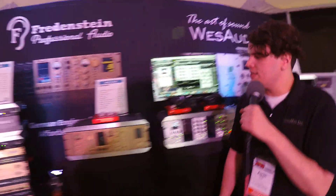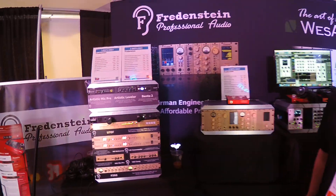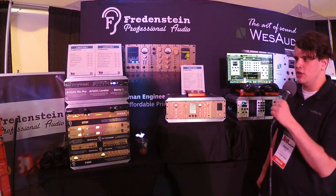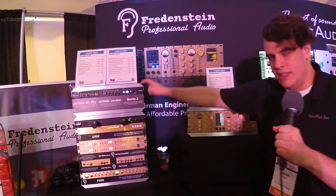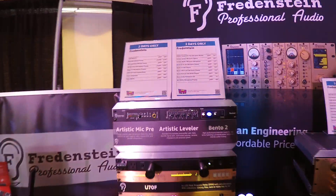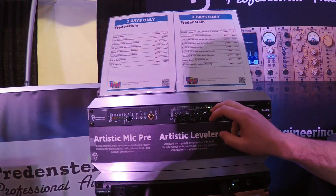Coming over here to Fredenstein — they also develop 500-series modules, based out of Taiwan, German engineering. They have the Gold line as well as the Artistic series. Here you can see we have the Artistic mic pre and the Artistic leveler.